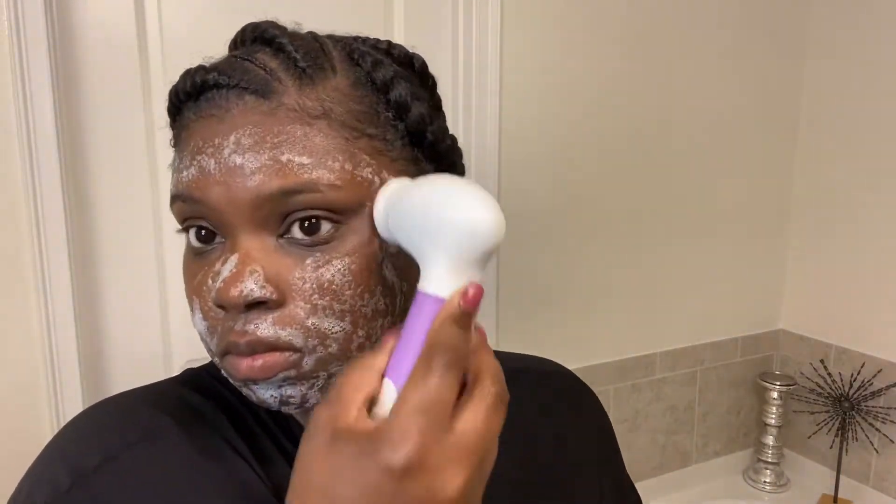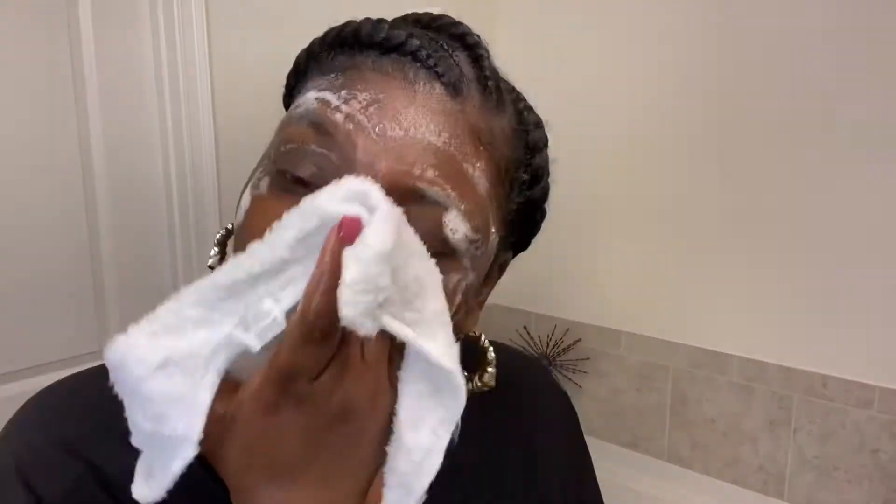I added some more because if it doesn't foam enough, I need to put more on there. After we get that all scrubbed in, I'm going to wash my face with some warm water with the rag. You want to make sure you rinse it like twice so you get everything off — you don't want to leave anything on because this can be very drying to your skin.